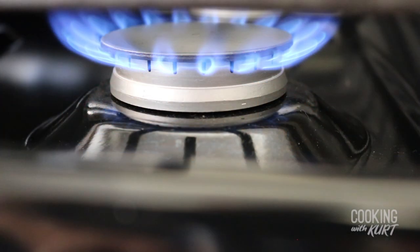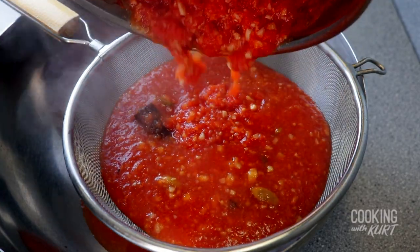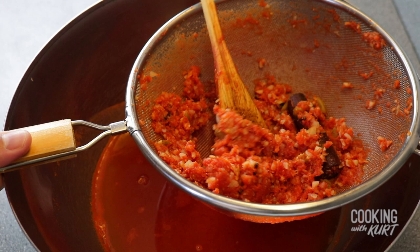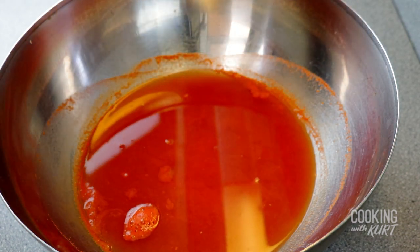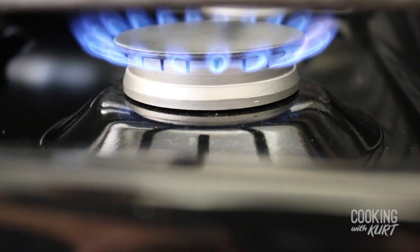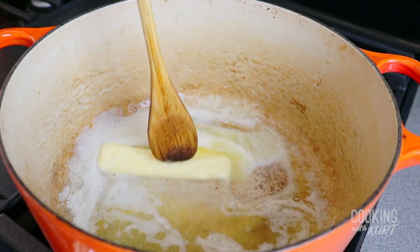After 20 minutes, take a heatproof bowl and a sieve and strain this tomato spice mixture into the bowl to remove the large spices and fibrous tomato pieces. Press the mixture to maximize the amount of liquid and flavor extracted. You can discard the spices and chunky pieces, and keep the spiced tomato mixture. Then take a large pot — today we're using our Dutch oven. Heat it over medium-high heat and add in 8 tablespoons of unsalted butter, which is 1 stick, and let the butter melt.